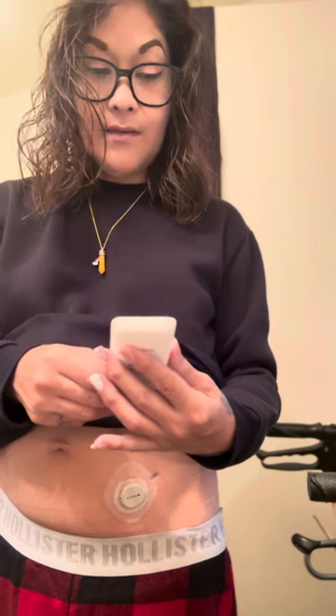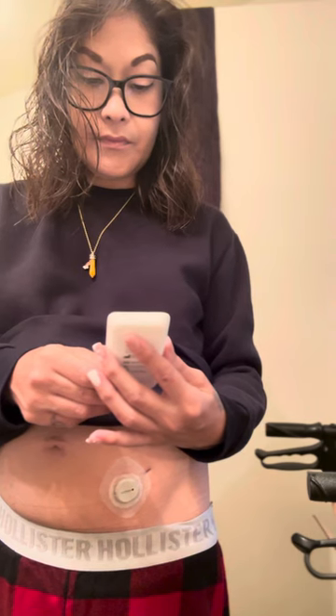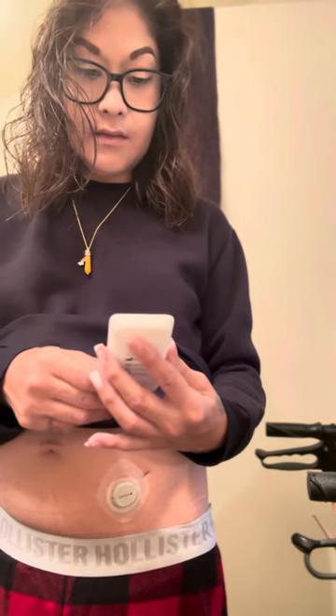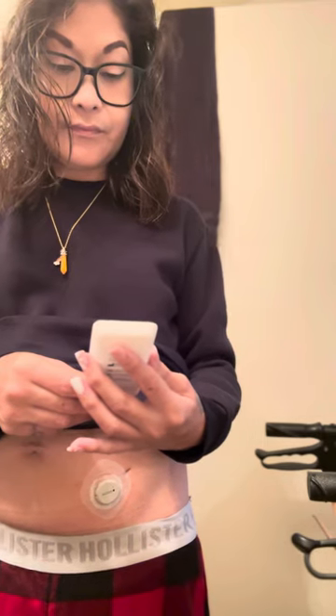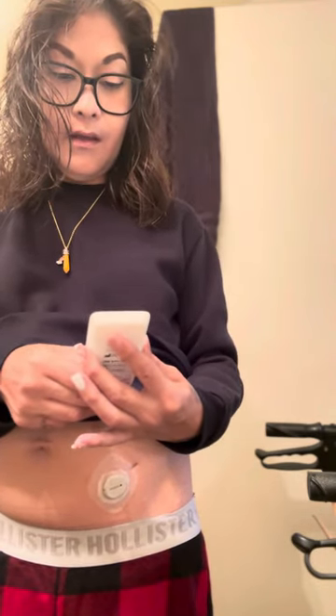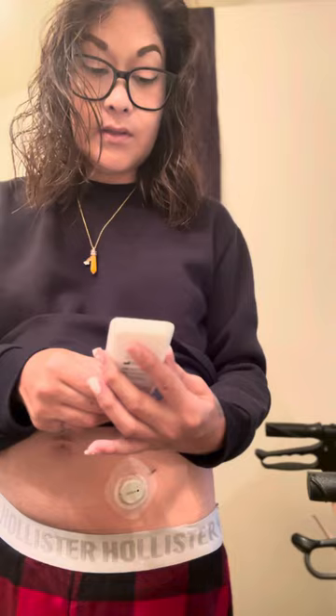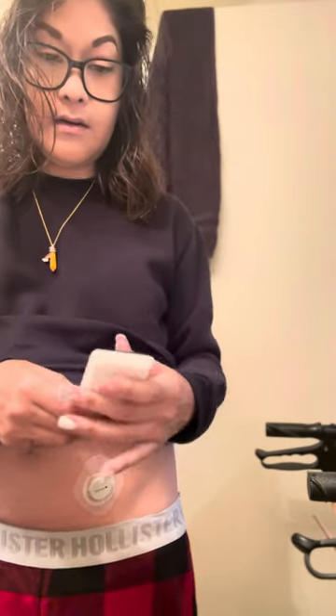I thought that was pretty cool. Then you just hit menu and go back. It says your sensor is now warming up — no sensor readings or alerts until warm up is done. That is pretty cool.